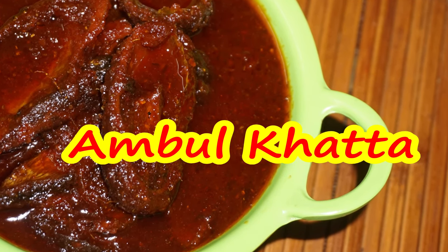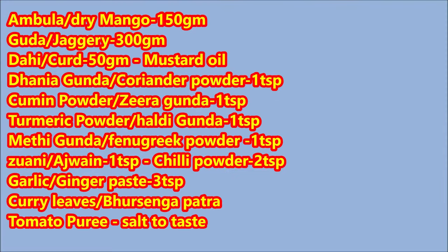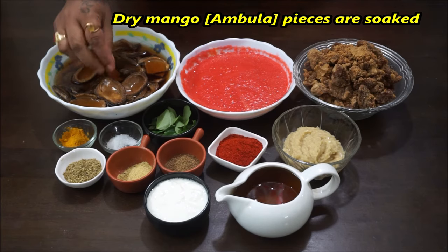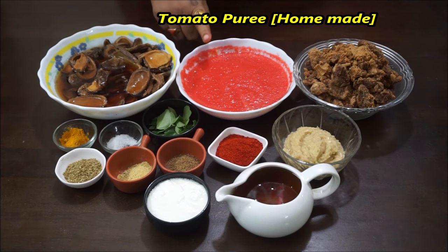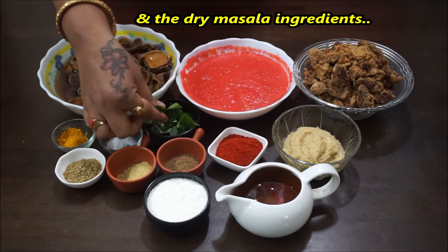If you are going to watch my channel, please subscribe. If you like, subscribe to my channel and click the bell icon to get notified. Please press the bell icon and watch more videos.